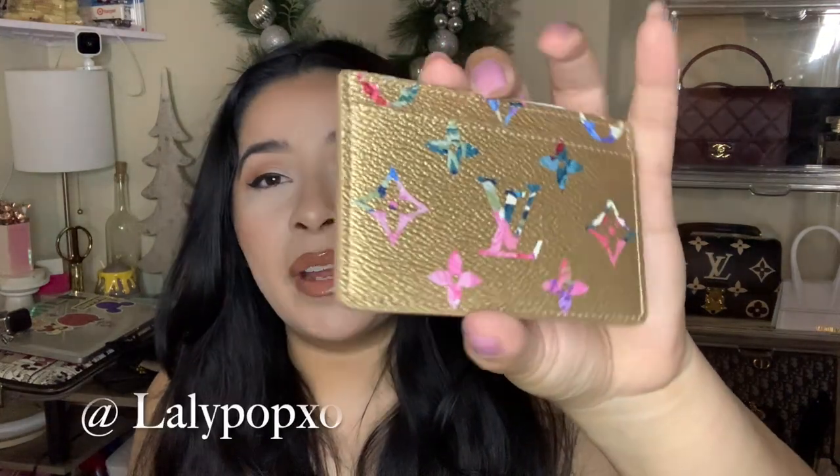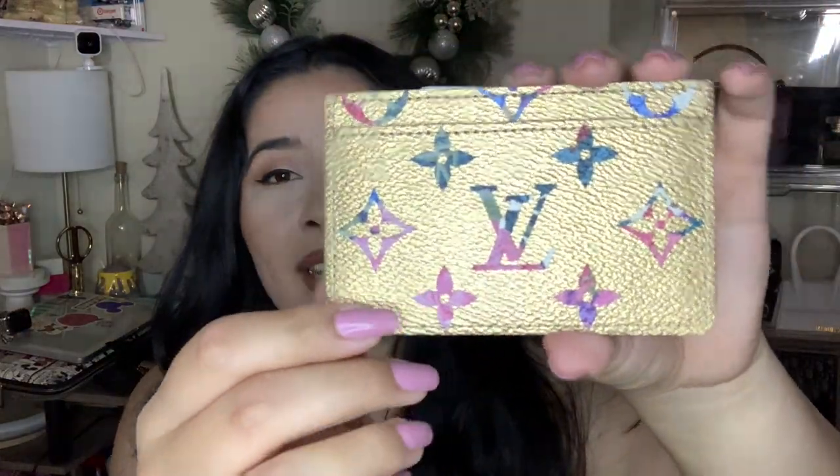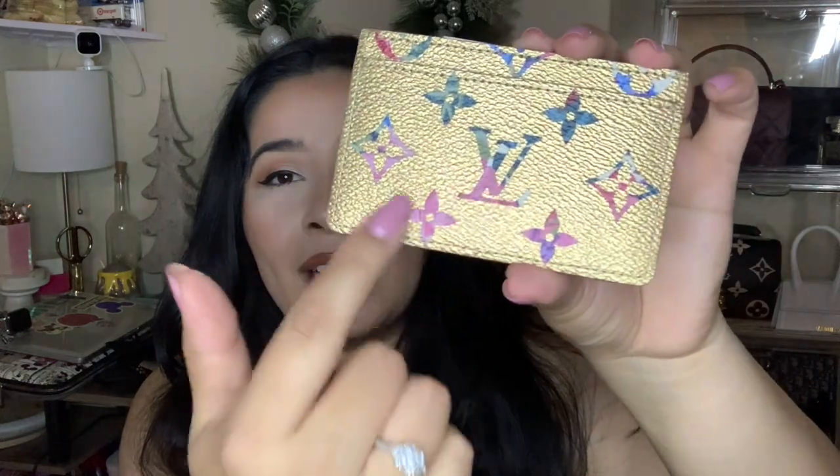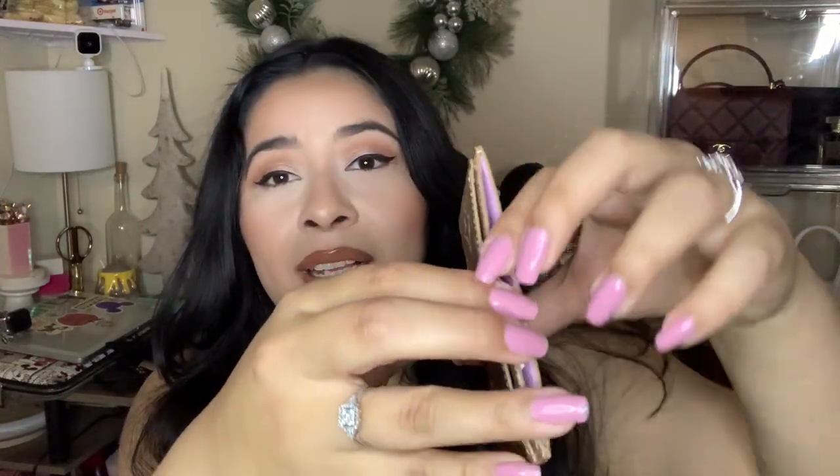Another Louis Vuitton item I have is this card holder — this one is such a stunning card holder. If you follow me on my Instagram at lollipop_xo, you would have seen a reel on this. It is so stunning — it is in gold with different colored writing, it is so pretty.